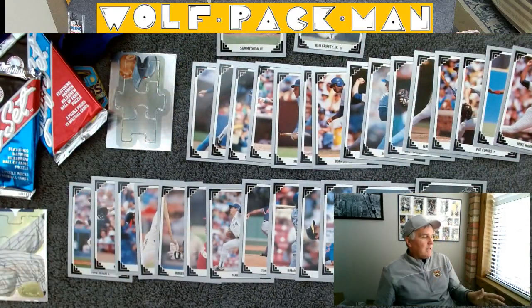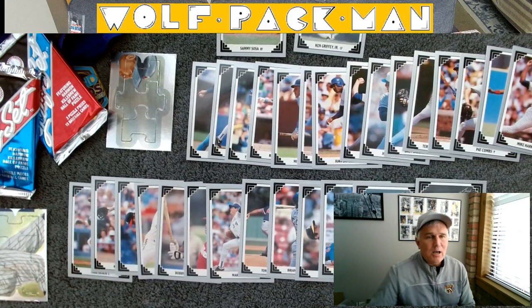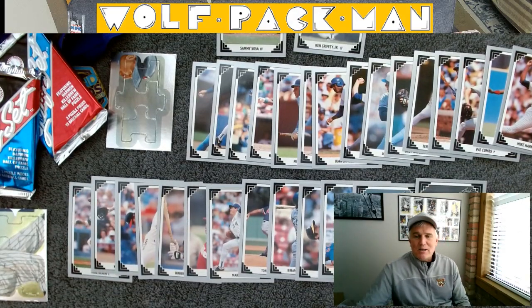There you go — Leaf 1991 Series 1 and Series 2. Always a good day when you get the Griff.